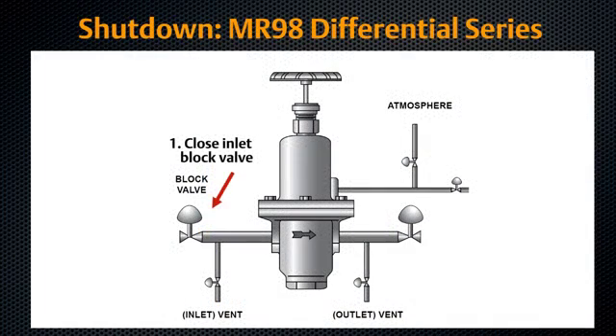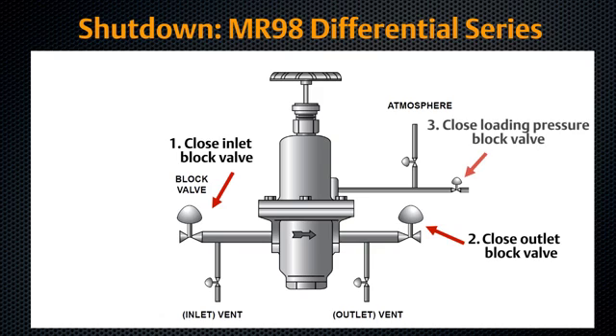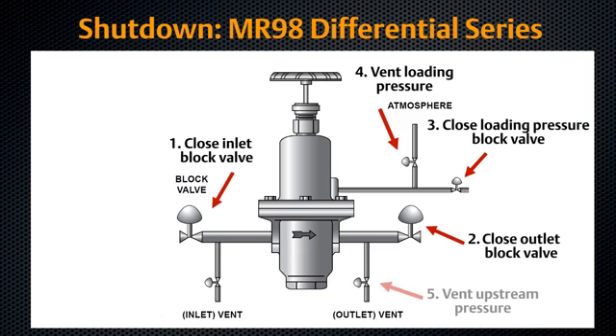Close the upstream shutoff valve to the regulator inlet. Close the downstream shutoff valve to the regulator outlet. Close the block valve to the loading pressure. Vent the loading pressure slowly to release pressure in the spring case. Slowly open the downstream vent valve to vent downstream pressure. Leave the downstream vent valve open to vent inlet pressure and release all remaining pressure in the regulator by opening the upstream vent valve, or by turning the adjusting screw fully counter-clockwise.